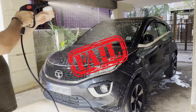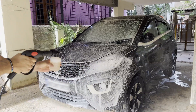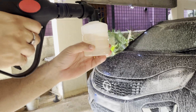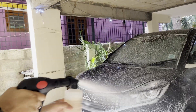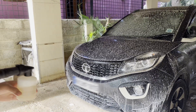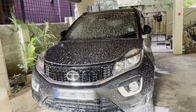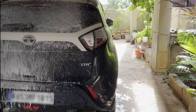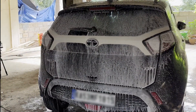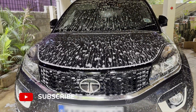Here's the foam cannon attempt — it was a failure not because of the machine, but because I didn't make the solution correctly. The proportions were wrong so it was a little too watery. But it still worked and I was pretty happy with the wash. Make sure you take the right measurements before making your foam cannon solution — either way it seemed to work. I felt the accessory was a little too small, but otherwise it's fine.